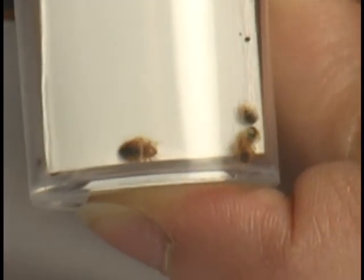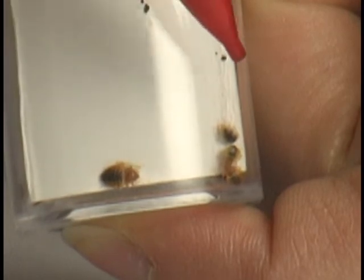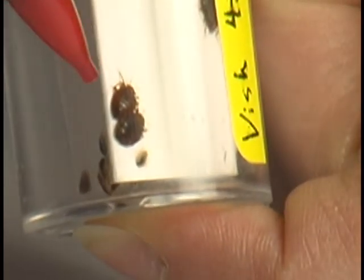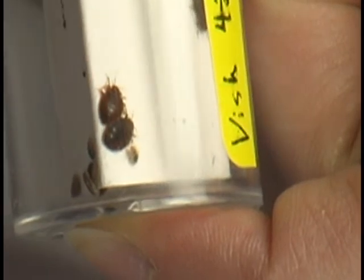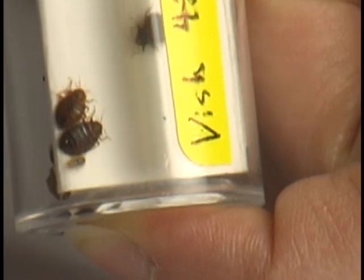And around on this side we have two third instars, a fourth and a fifth. Notice they still look the same general shape but get larger and darker each time they molt. The fifth will then molt into an adult, which is much darker and less translucent. That one has fed more recently so it is even darker. Compare them to approximately a third instar that is crawling around the edge.